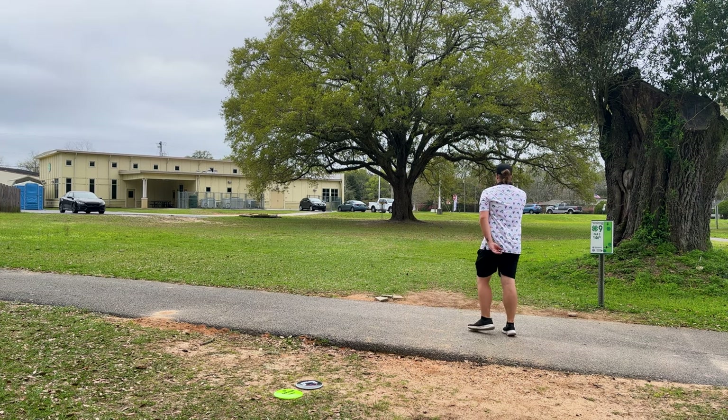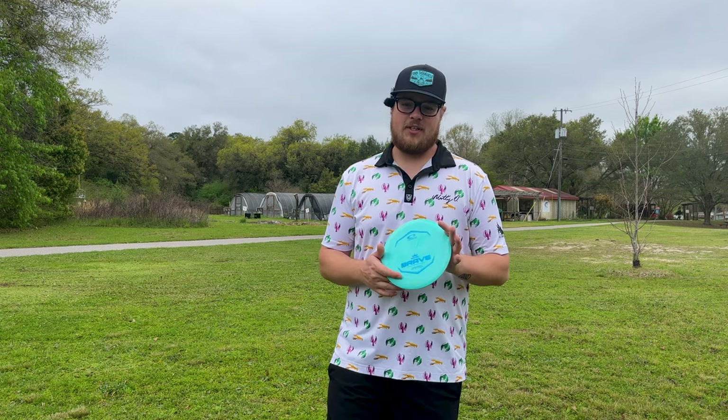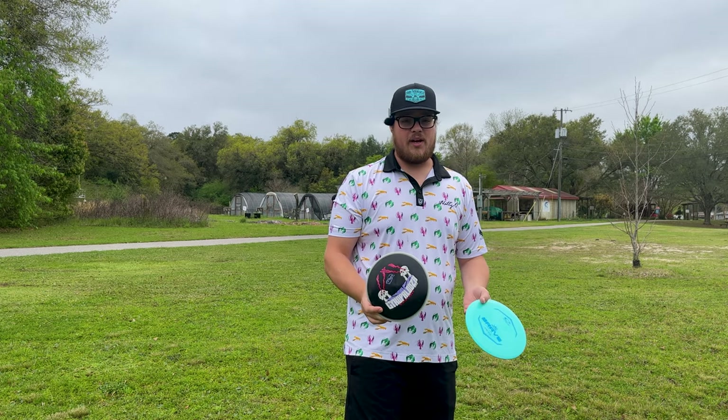What's going on, you guys? Today we're going to do another rapid disc review. We're going to be taking a look at the Latitude 64 Brave that just came out — 7, 6, negative 1, 2. But I feel like they got these numbers a little bit wrong. I've actually been bagging this Brave for a good bit now and I really, really am liking how this thing flies, so I just wanted to come on here and show you guys today.